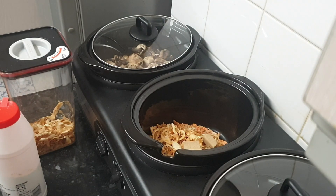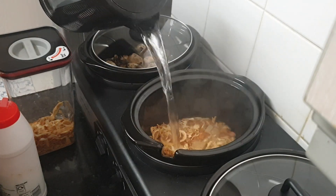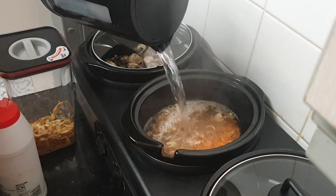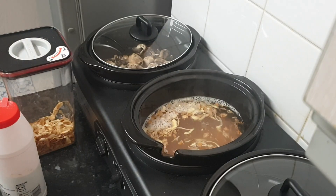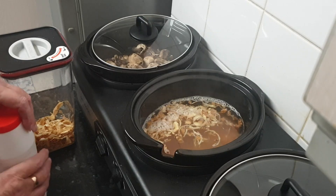Then water — that looks about right, that's probably two thirds of a kettle full.